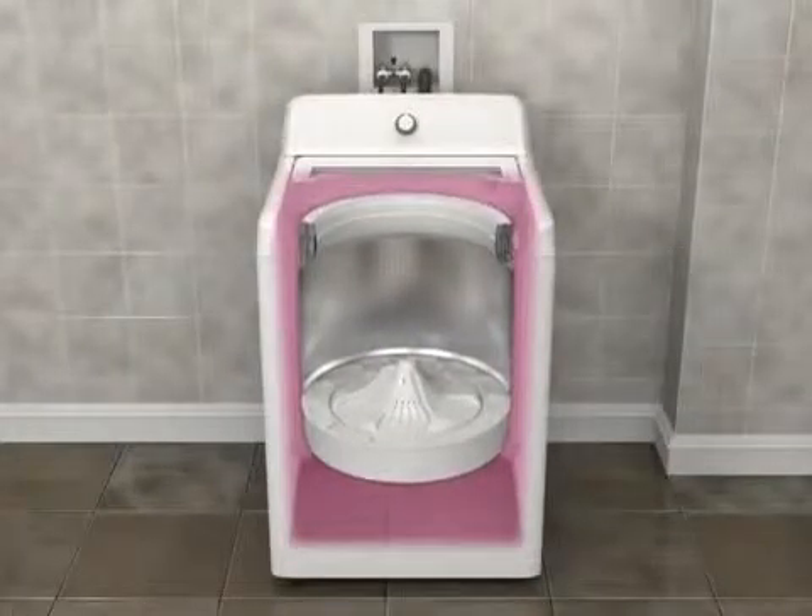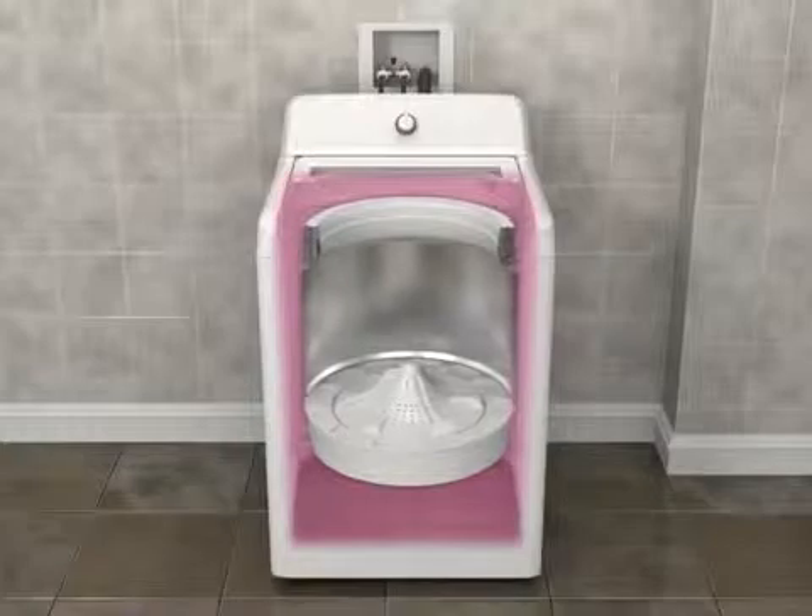You may also notice more movement in the basket as you're loading it. This is normal.